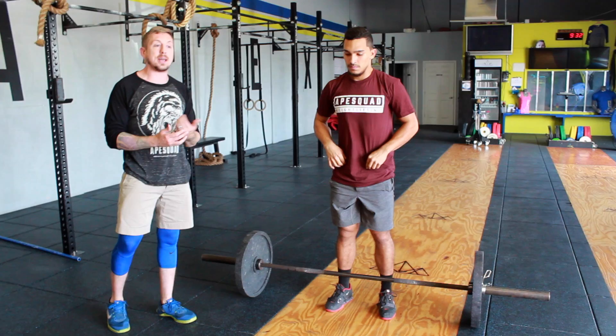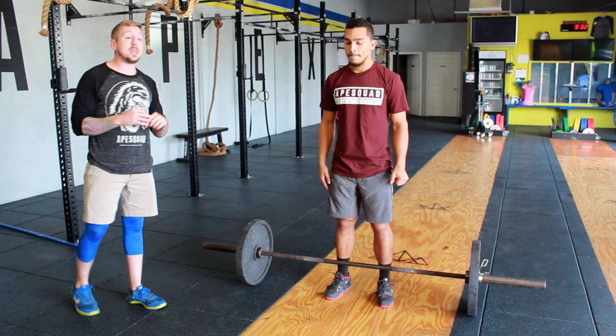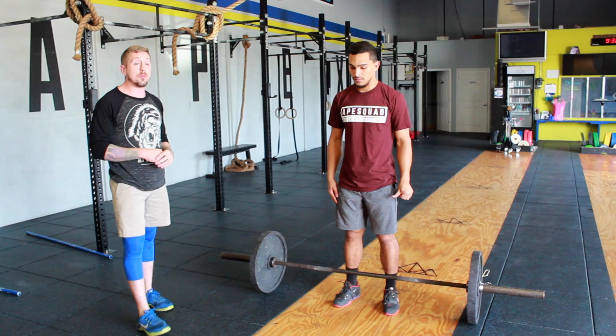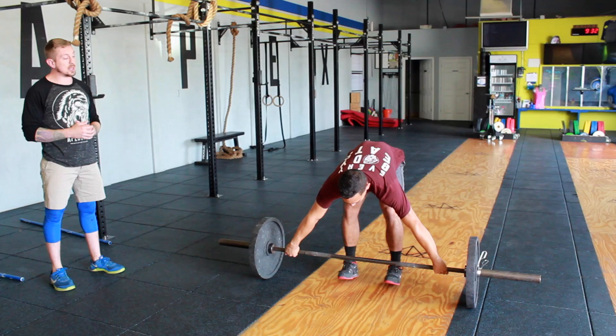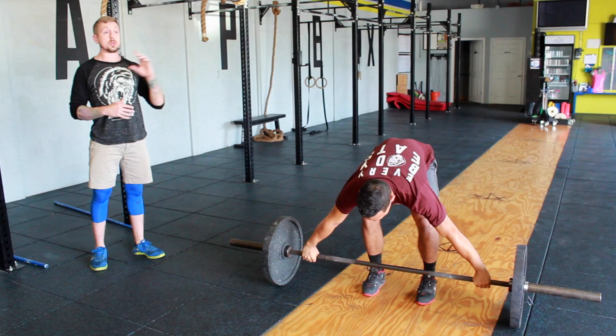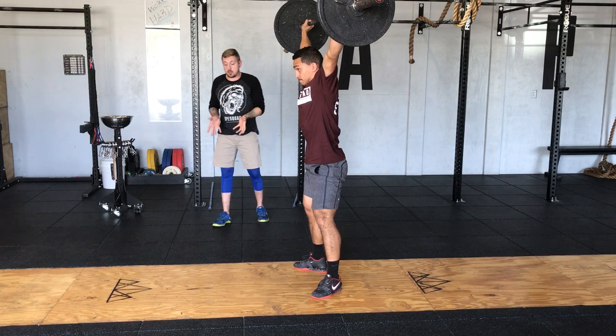Now we're going to do the full snatch. He's seen the muscle snatch and the power snatch — and this is the entire evolution, the final form of the movement: the snatch. He will now catch the bar in the bottom. From the side, you can note that he has a fully stacked torso — straight up and down — reaching through the ceiling, knees out, hips beautifully sitting low. And that is your snatch.